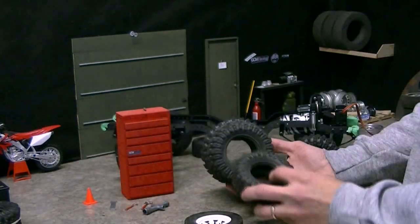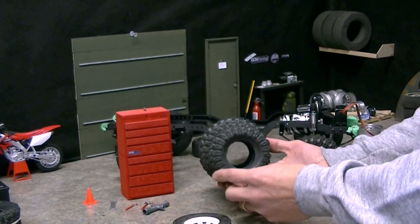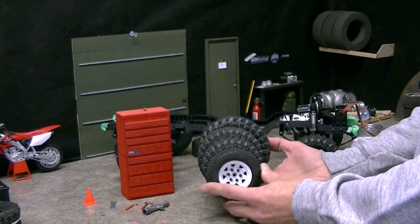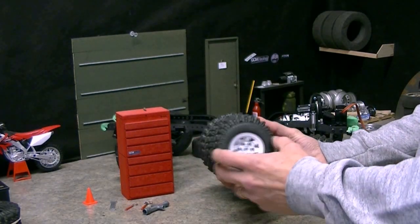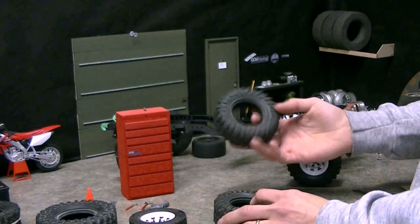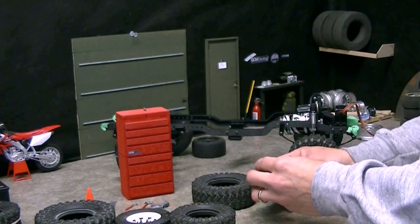We needed a tire that was about 3.3 inches — bigger than the 3-inch dirt grabber, with a little bit more meat and tread. So how do you get this rock creeper tire to come down to a 3.3 diameter? Well, you cut it.